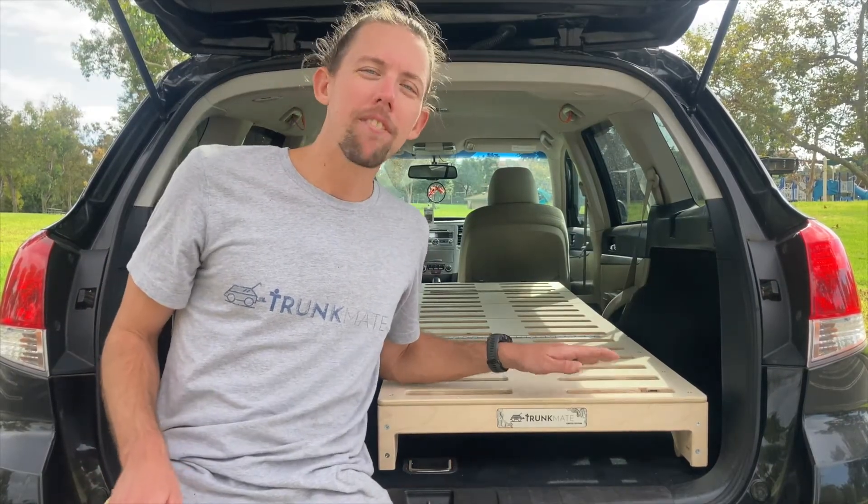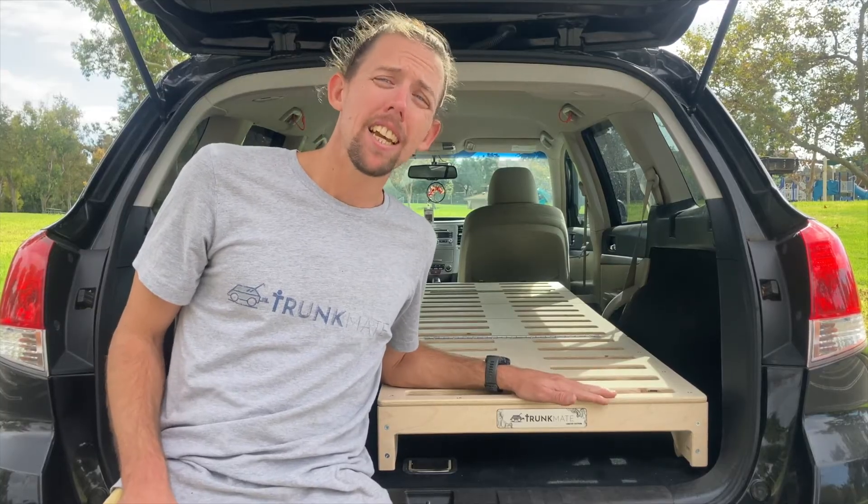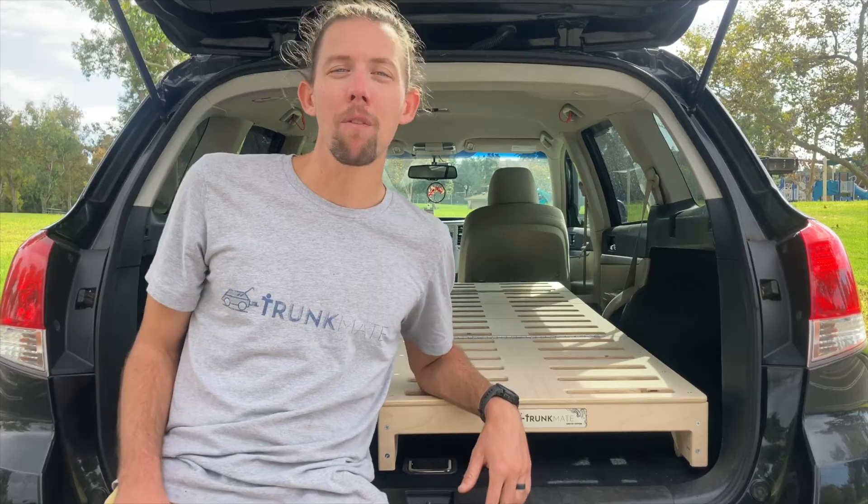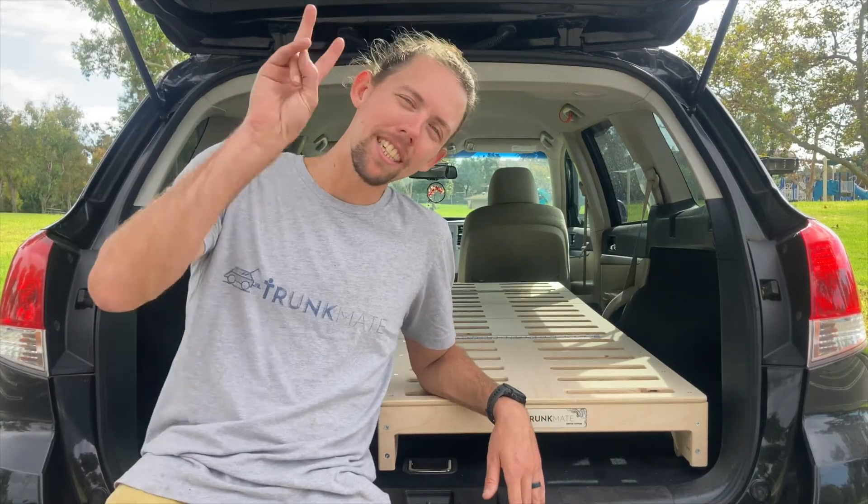If you have any specific questions about the BlitzBed Mini, you can reach out on my website contact page — I'll link that below. Have a wonderful day, thank you so much for watching, we'll see you next time.